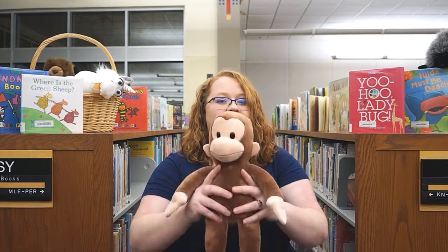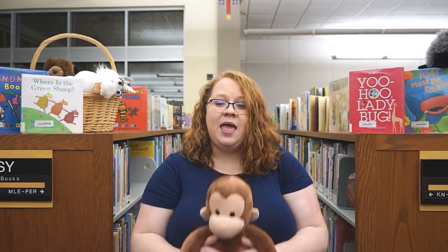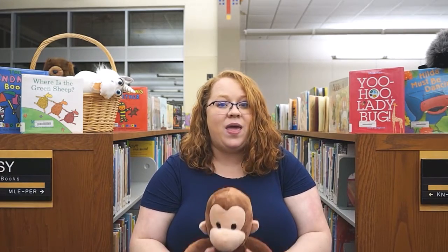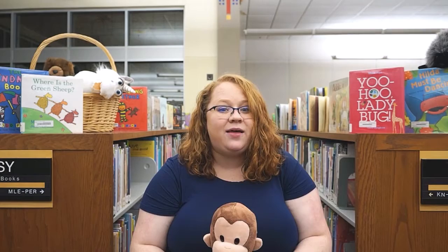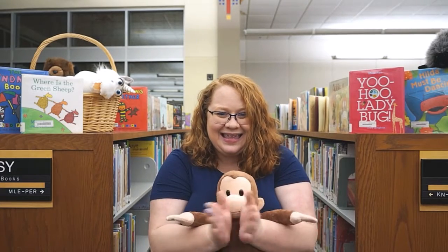The Grand Old Duke of York, he had ten thousand men. He marched them up to the top of the hill and he marched them down again. And when they're up, they're up. And when they're down, they're down. And when they're only halfway up, they're neither up nor down. Yay!